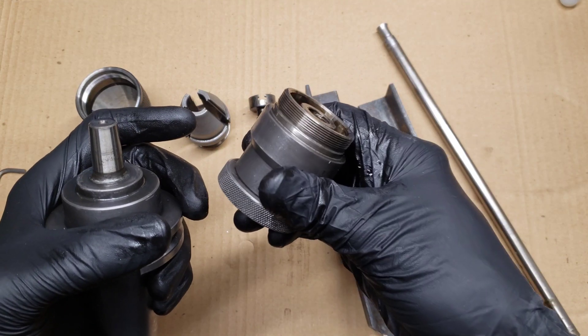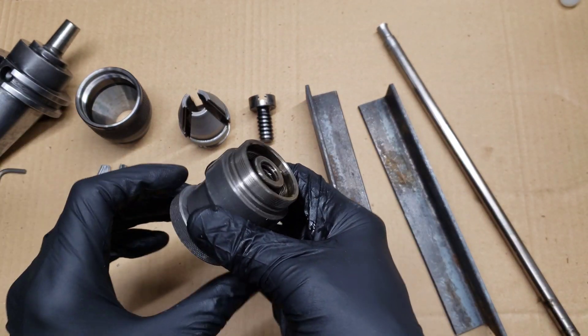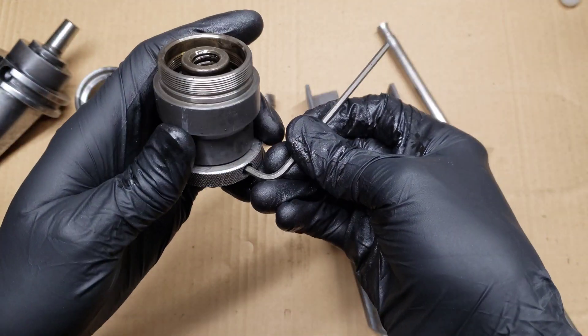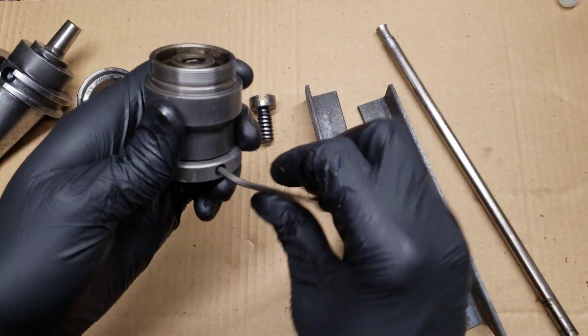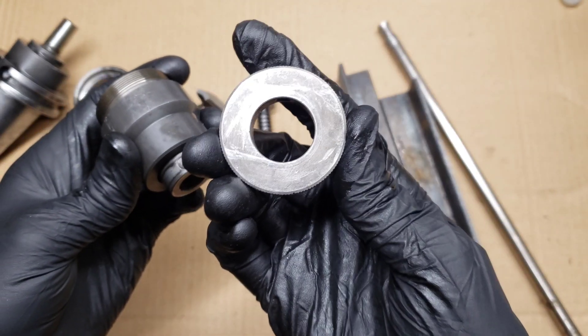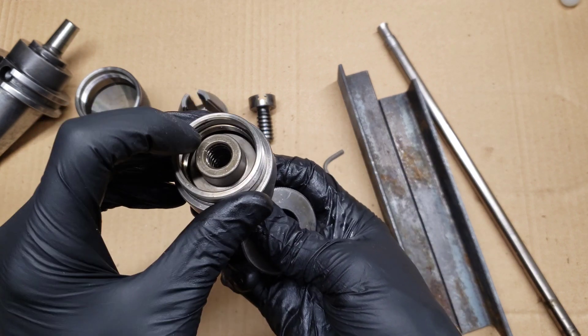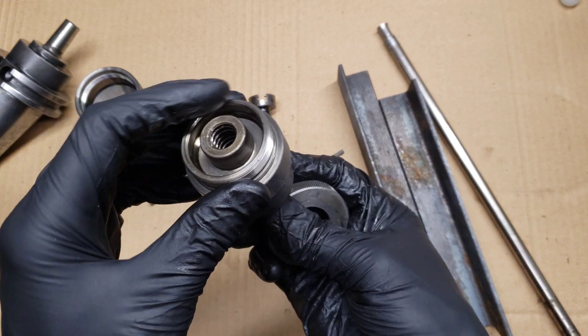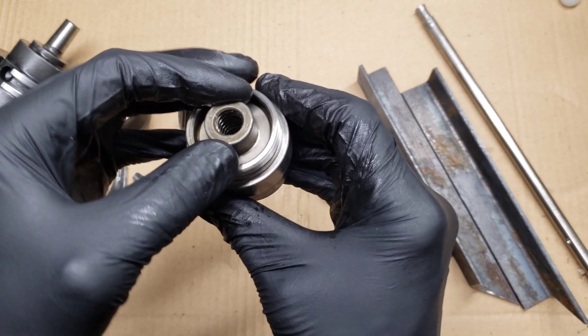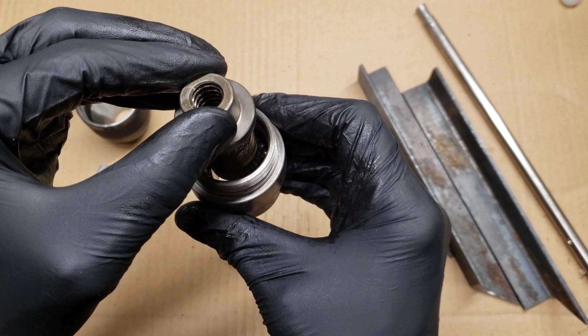The taper came out of the drill chuck. The last remaining thing was to remove this collar, which is the last thing that retains the interior of the drill chuck. When you remove this there are going to be ball bearings in here that you have to be careful of.